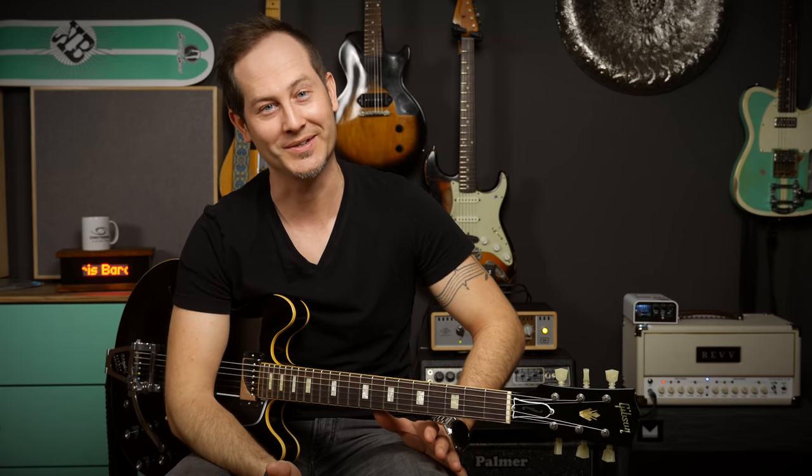In the 90s everyone wanted a Mesa Boogie Rectifier, but since those amps are pretty muddy many went for EMG pickups — and that's clearly where it makes sense to go for a hot active pickup. Nowadays though, we have all the tight high-gain amps we want, we have all the gain in the world. If you don't need hot pickups to get even more gain out of your rig, you're better off with medium or even lower output humbuckers. Those will give you more articulation and dynamics, whether it's active or passive.